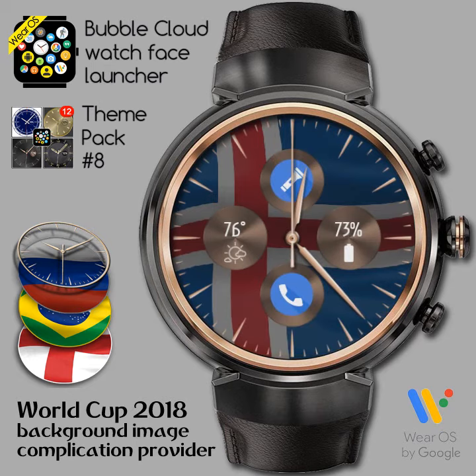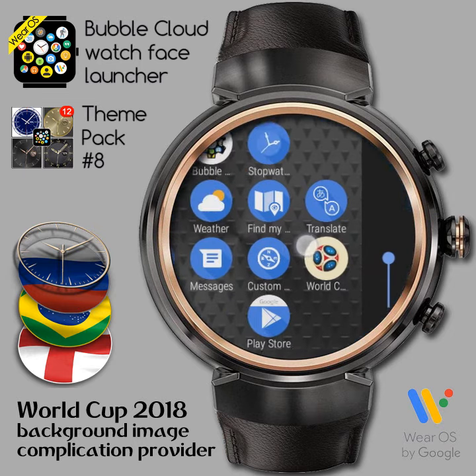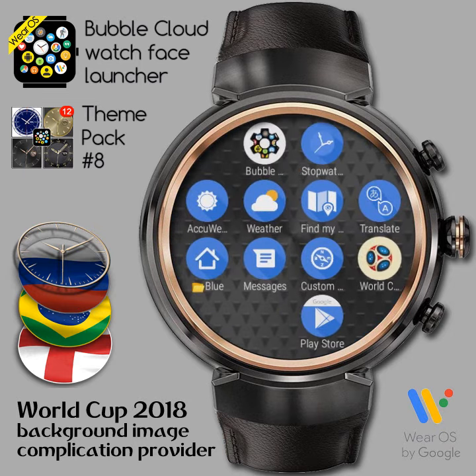I found a few other watch faces were not able to update the background image. You can force an update by temporarily switching to a different face, then switching back. Of course, Bubble Cloud works without this trick.